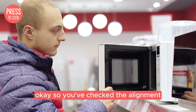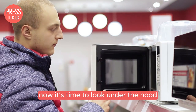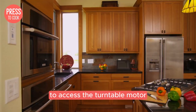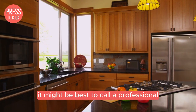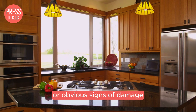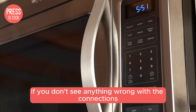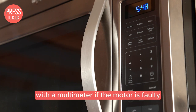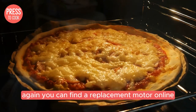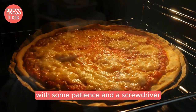Okay, so you've checked the alignment, cleaned the ring and rollers, and inspected the coupler, but your plate still isn't spinning. Now it's time to look under the hood. Unplug your microwave and remove the bottom panel to access the turntable motor. If you're not comfortable doing this, it might be best to call a professional, but if you're up for the challenge, check for any loose connections or obvious signs of damage. Sometimes a simple reconnection can solve the problem. If you don't see anything wrong with the connections, you might need to test the motor itself with a multimeter. If the motor is faulty, it will need to be replaced. You can find a replacement motor online, and while it's a bit more involved than the other fixes, it's definitely doable with some patience and a screwdriver.